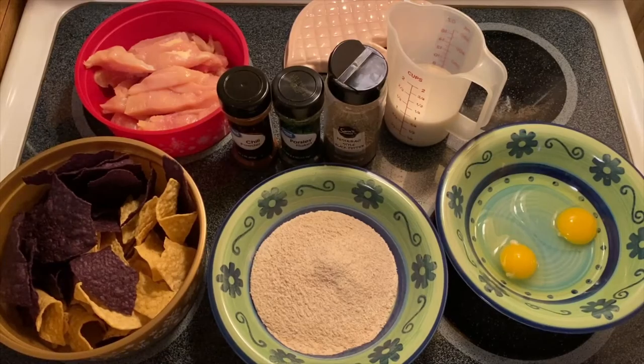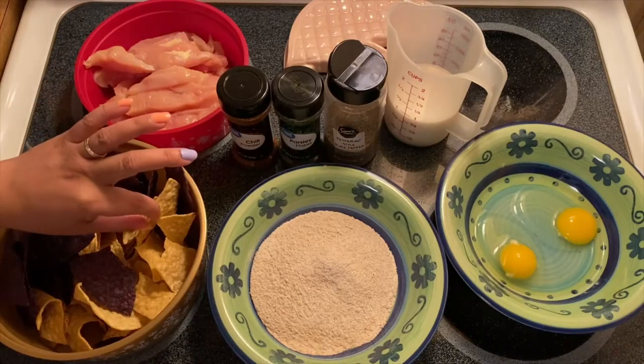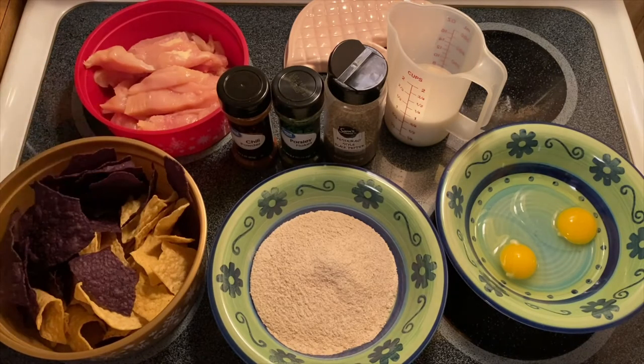Hi guys, welcome to my channel, this is Anna. We're going to make tortilla breaded chicken fingers today. For our ingredients, we have beautiful tortillas — I have a blue corn tortilla, a yellow one, and wheat flour. You can use white flour if that's the only one available in your pantry.